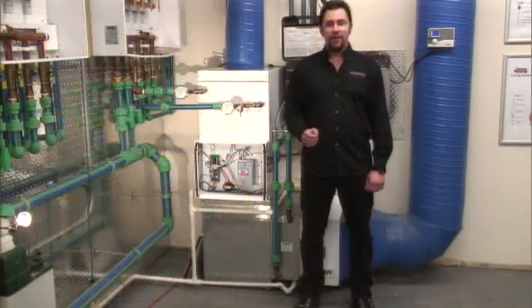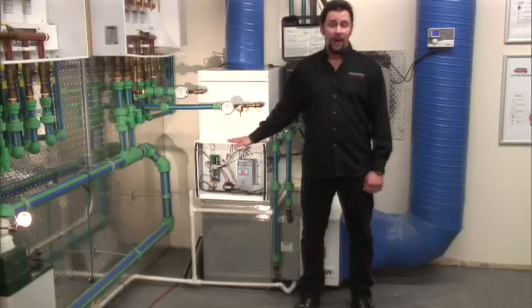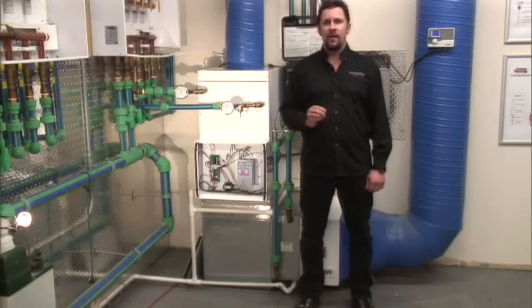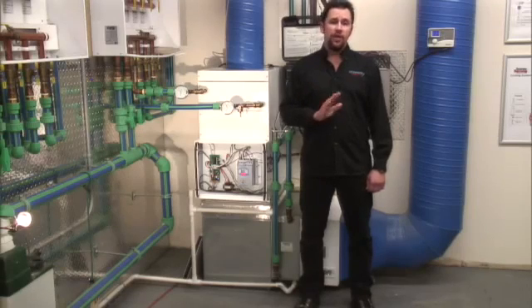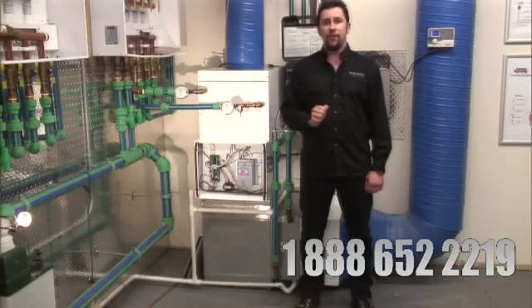We at Energy Saving Products would like to thank you for taking the time to watch this informative video about our HE Z series product line. We are always striving to make a better product for you, our customers. Any feedback you can give us would be greatly appreciated and you can always contact us at 1-888-652-2219. Have a great day.